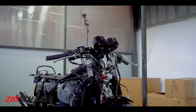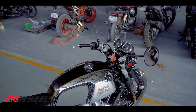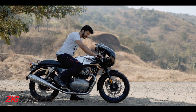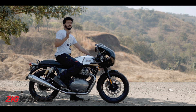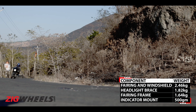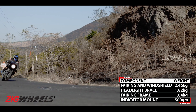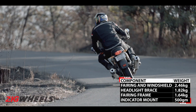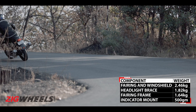To accommodate the fairing, the clip-ons were lowered by over 4 inches, and that also meant replacing the stock mirrors with RE's official bar-end mirrors. This has resulted in a super committed riding posture, which is what you'd love on a race bike. On my stints to Lonavala and Lavasa, this gave me better leverage around corners and helped keep the soft front suspension loaded, meaning better stability at high speeds and boosted cornering confidence.